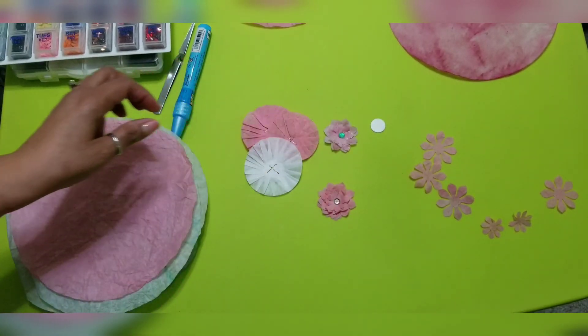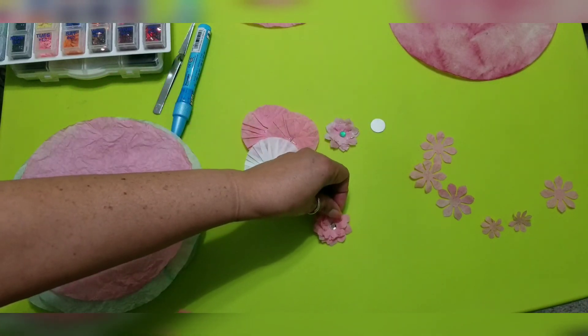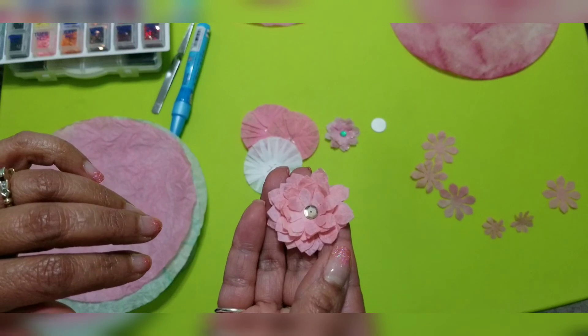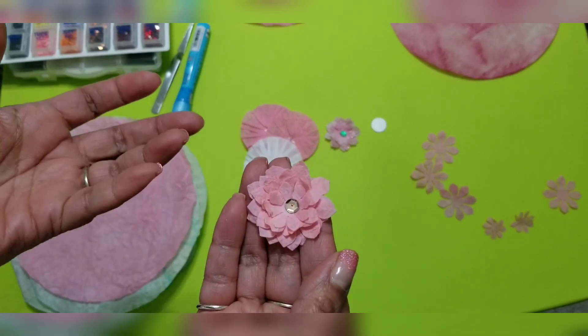I used this little green sequin that I got in happy mail. Here's another one — I didn't glue the sequin down; I had just made the flower to show you guys. I didn't put the stickles on yet. I'm debating either leaving it alone or putting them on. I just love the way it looks with the stickles though — it's so cute.